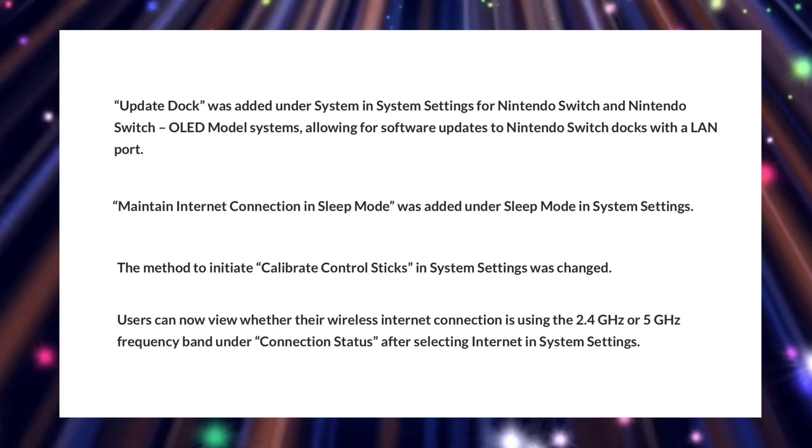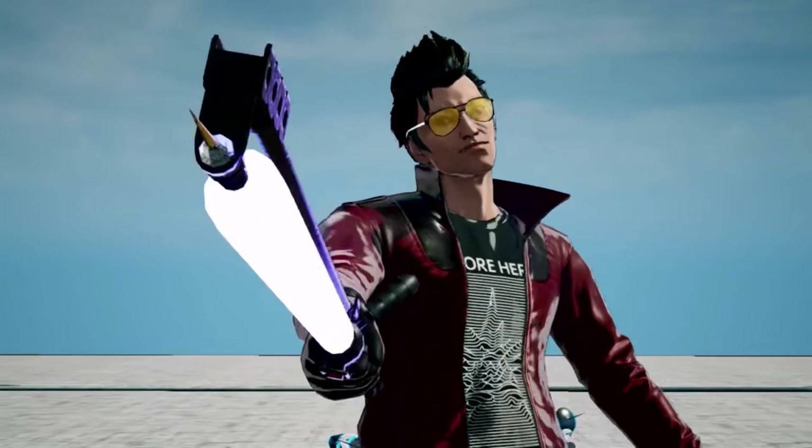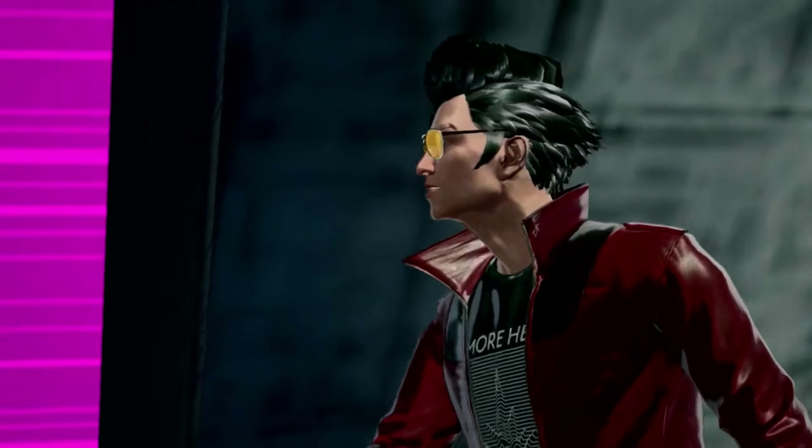As you can see, update 13.0.0 for the Nintendo Switch is a very substantial update and brings along a lot of cool features, so make sure to update your Switch system if you haven't already.